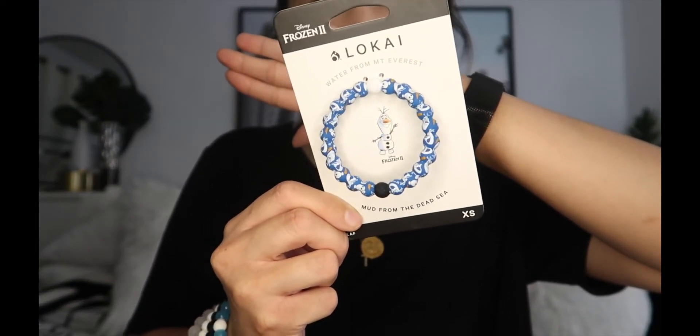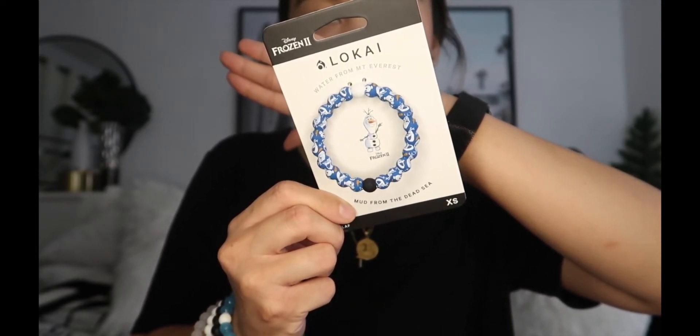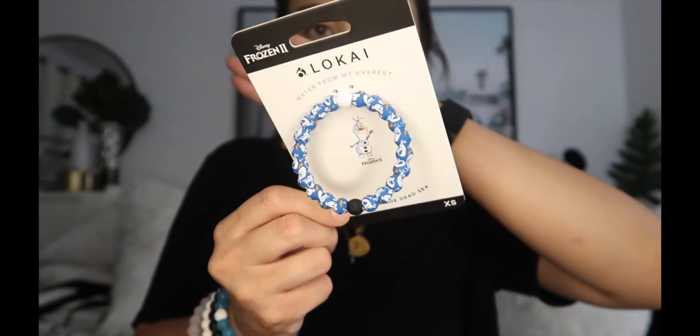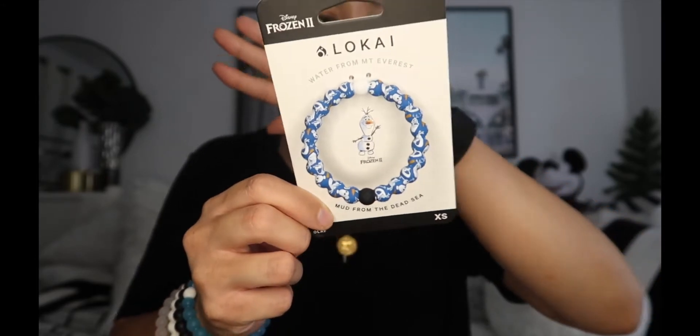This is the children's extra small — this is what her little girl chose because she's obsessed with Frozen. It's a really bright blue with the classic black and white bead and little Olafs around it. The description says: 'Sometimes you're on top, stay humble, and sometimes you've hit a low, stay hopeful.' I love that message about finding balance and staying positive throughout life's circumstances.